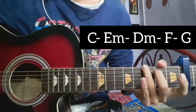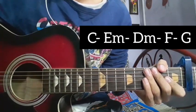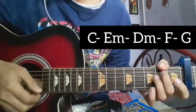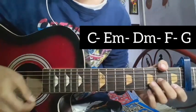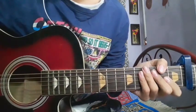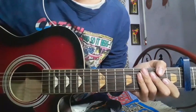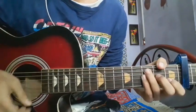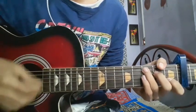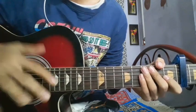G major chord — after G major chord: down, block, up, up, block. The chorus part is very simple.